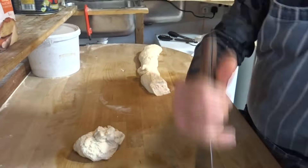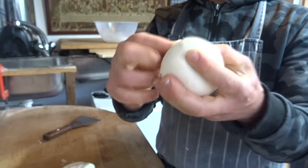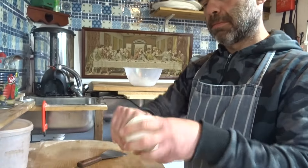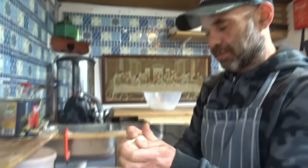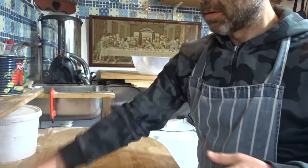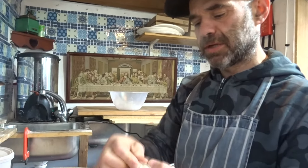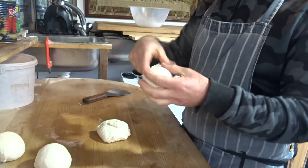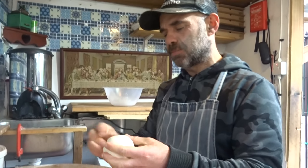Now we're going to fold the dough — this is important. Grab from the corners, then squeeze, then pinch at the bottom like that. Make sure it's closed at the bottom. So we make 8 balls of 200 grams each.